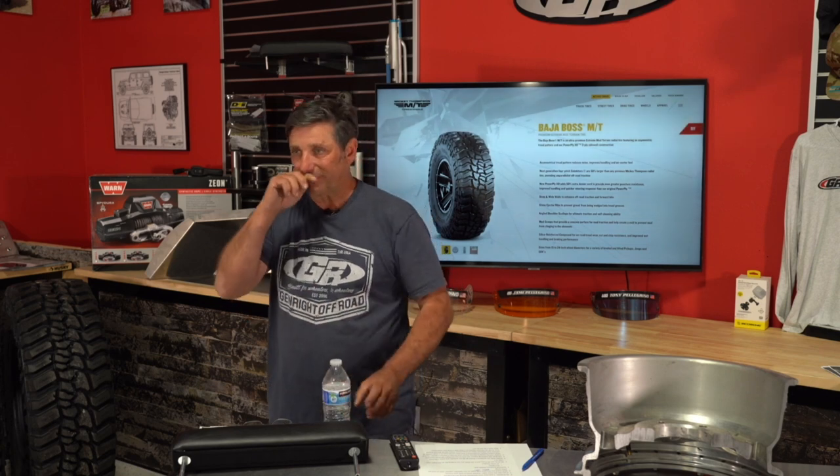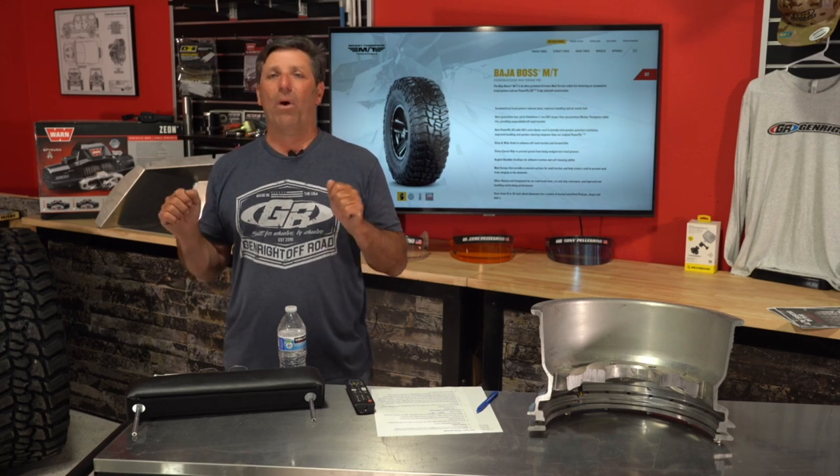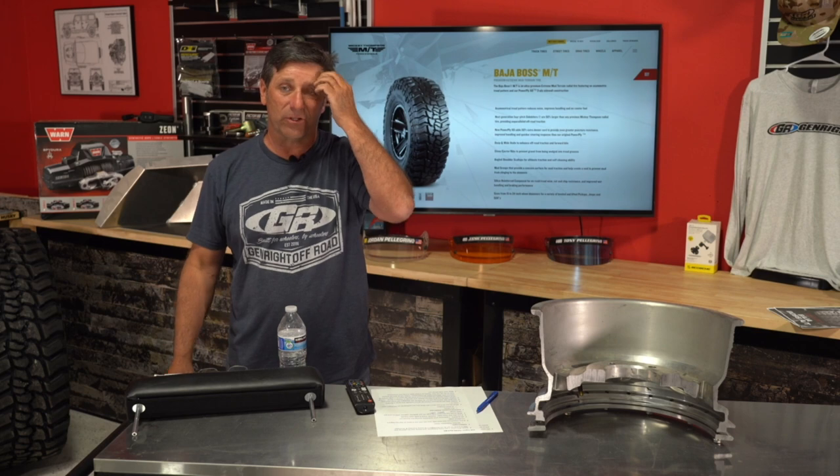A viewer asks about installing hardware on new TJ aluminum half doors prior to paint. Yes — and this is something we deal with every day. Whether it's a bumper, fender, rocker, or half doors, you always want to pre-install everything, make sure it all fits, before spending money on paint or powder coat. I just got off the phone with someone who had fenders powder coated, then went to install them and realized they had the wrong part.